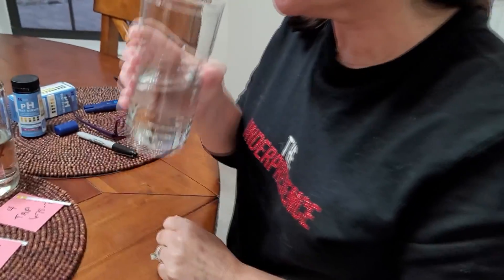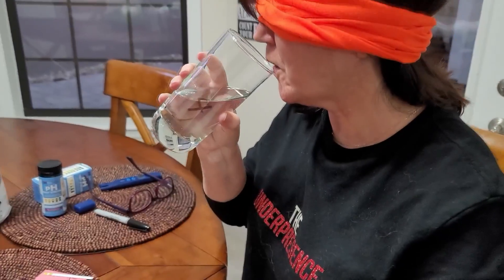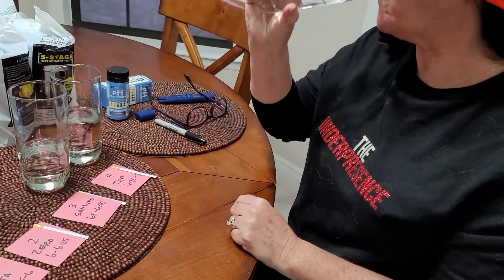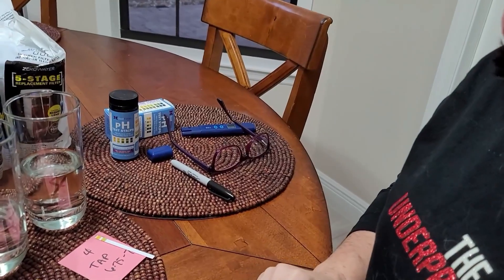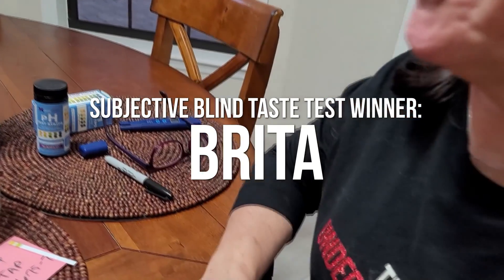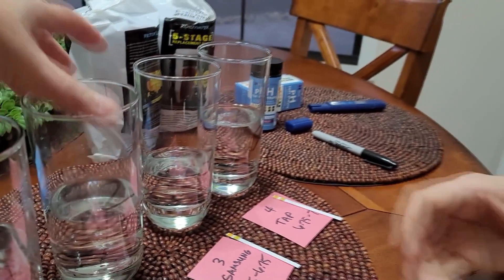Then we did a blind taste test — extremely subjective, not completely scientific, but it gives you the gist of what water tastes the best. Felicia had no idea what she was drinking. I gave her the tap water second — look at her face — the tap water tastes nasty. People say water doesn't have a taste, but you can definitely tell the difference. What's funny is we've been drinking ZeroWater for years, you'd think we would know the difference. But her preference was the Brita — she said the Brita tasted like clean water.